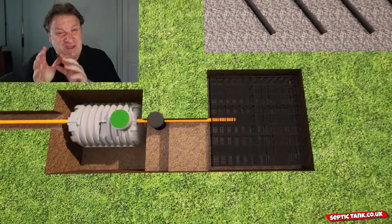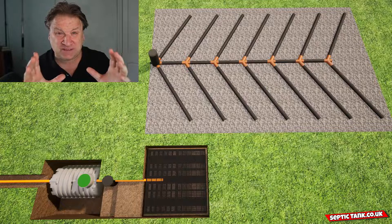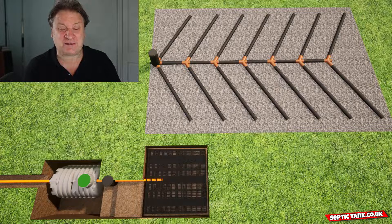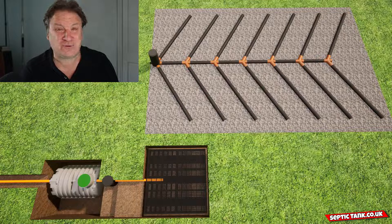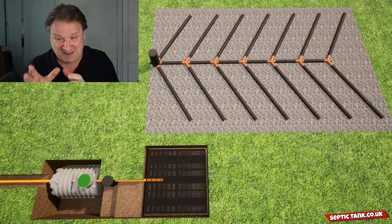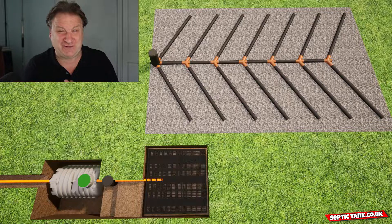Now let's compare the two and decide which is the best soakaway design. Here you can see the contrast: the herringbone system is about 90% bigger than the drainage field crates, and that's just a small herringbone system. Price-wise, it'll cost you about two to three thousand pounds to construct a herringbone system like that, and it'll probably take three to five days. The drainage field crates will cost you 90% less, saving yourself two to three thousand pounds.